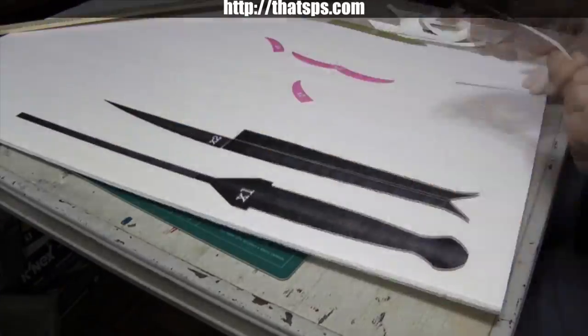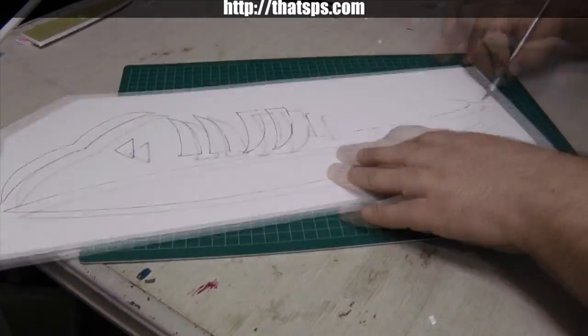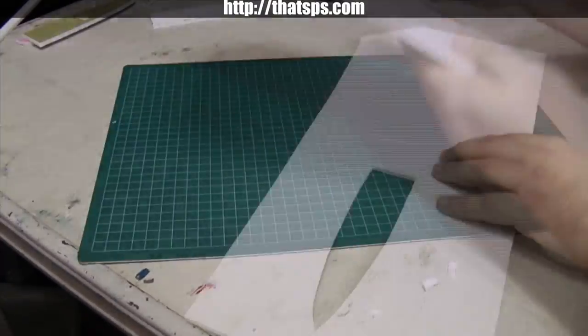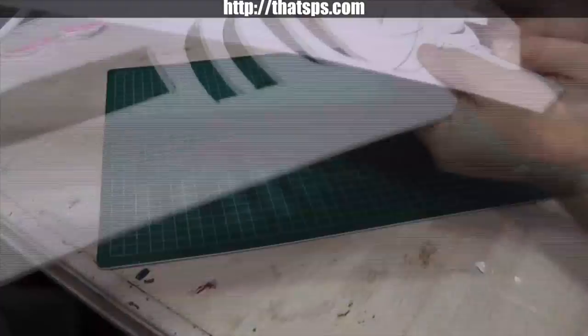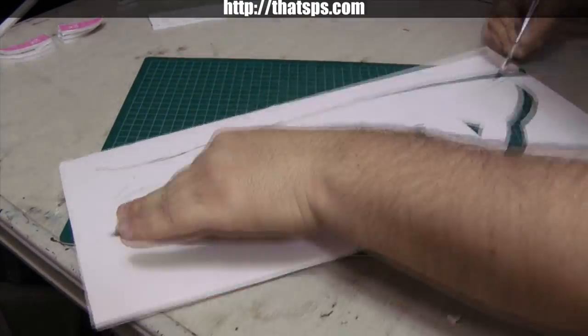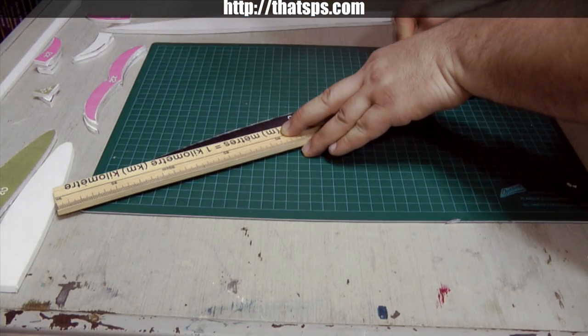Cut out the first two pages of the pattern. Take the sticker back off and lay them out as shown here. Then cut them out with an X-Acto knife. Use these pieces to trace the total number for each piece indicated on the pattern. The only one that won't need to be traced at least once is the handle piece with the long skinny bit.